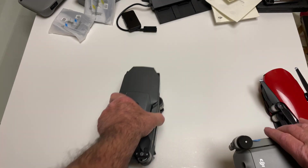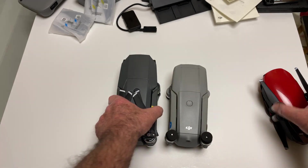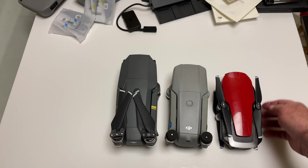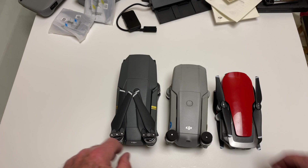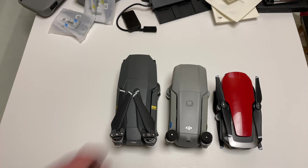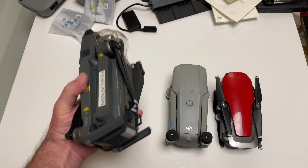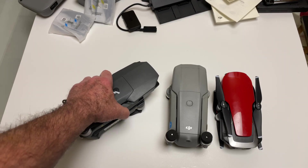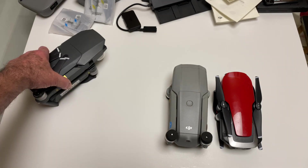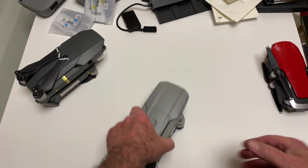Here's the Mavic Pro for a top-down comparison, then the Mavic Air 2, and then the Mavic Air 1. The mini is a little bit smaller than the Mavic Air 1. The Air 2 has the same plastic build feel as the Mavic Pro — not like the Mavic Mini, which had that cheap plastic feel. They had to do that to hit the weight limit, so they didn't have much of an option.